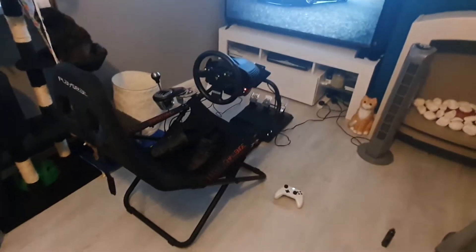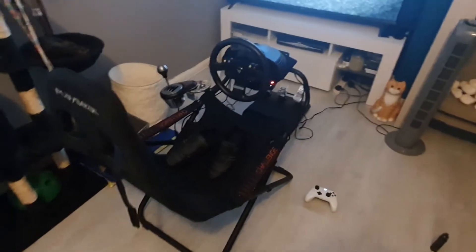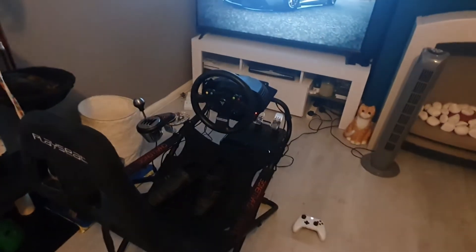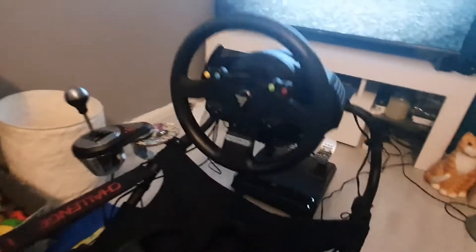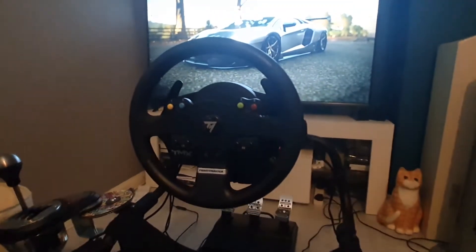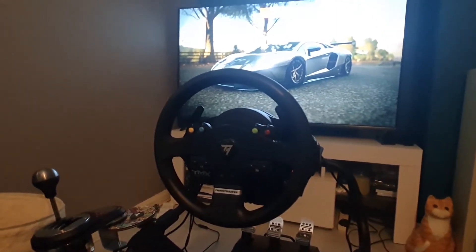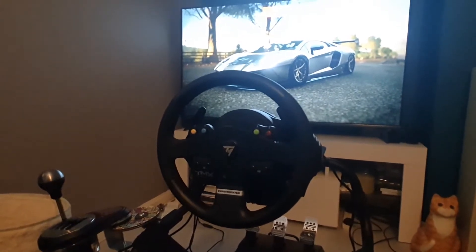If you're looking at this video, you're probably thinking: should I buy the TMX or the G920? I'm here to tell you I would recommend the TMX. The TMX wheel does look a bit cheap and cheerful — it's not as plush as the G920 with its leather-wrapped steering wheel. Both are 11-inch wheels and both rotate from 270 to 900 degrees. The Logitech does come in cheaper, but I believe there's a reason for that.